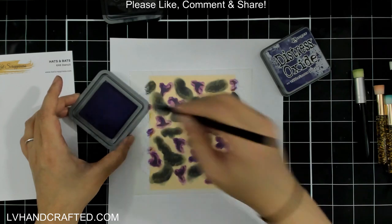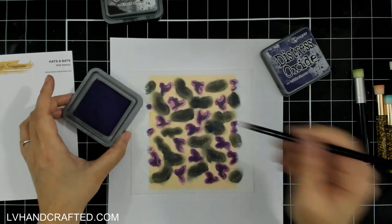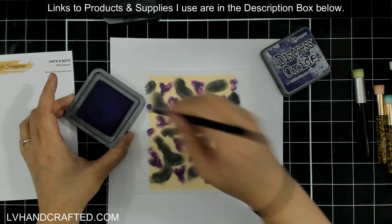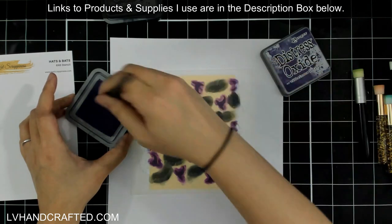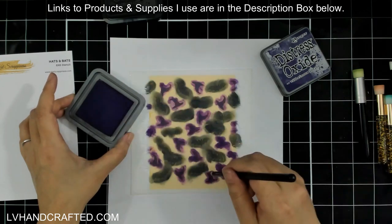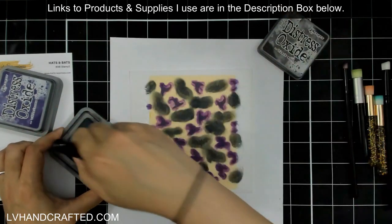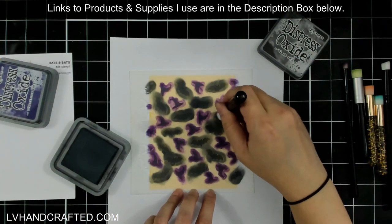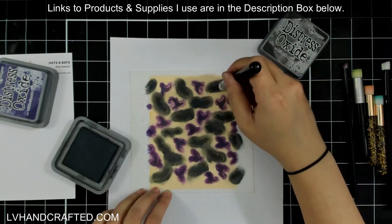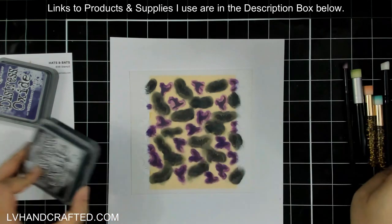With the stencil secured by that Pixie Spray, I know I won't accidentally ink underneath the stencil. My panel is complete — I'm just going to take a look over everything and see if there are any places where I want to go back in for a more solid look. It is easier at this point, before you lift off your stencil, to take a second look and make sure you've got it looking the way you'd like.